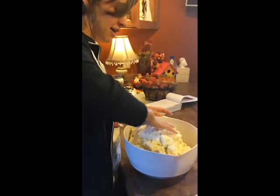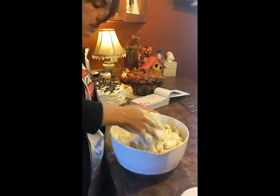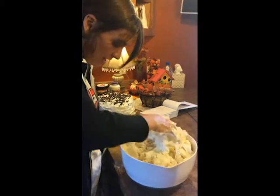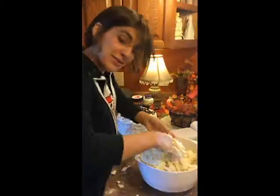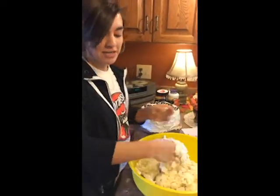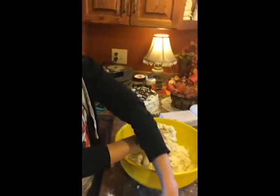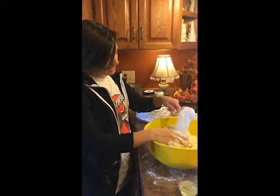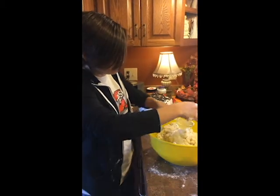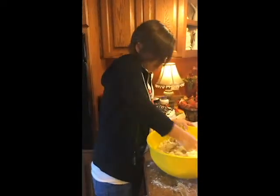We're just mixing in the flour — it will be four cups of flour to eight cups of mashed potatoes. We're using our hands to make the dough. We transferred to the big yellow bowl because we needed a bigger one. This is the fourth cup of flour, so we're adding in the sugar and the vegetable oil. After this we'll check how sticky the dough is and see if we need to add any more flour.